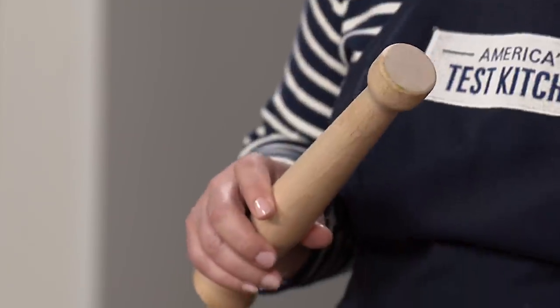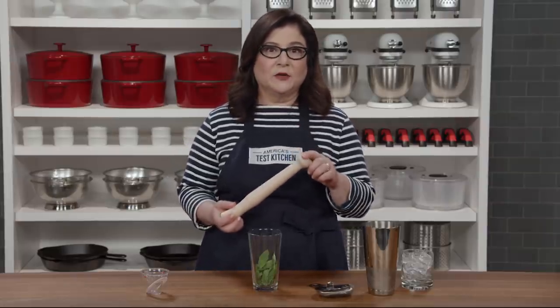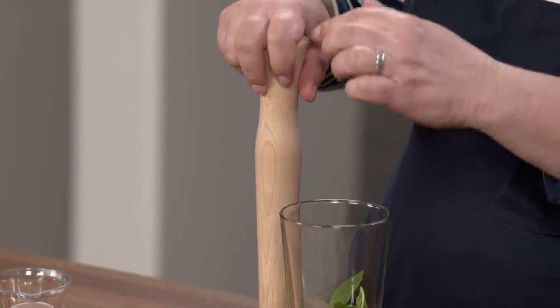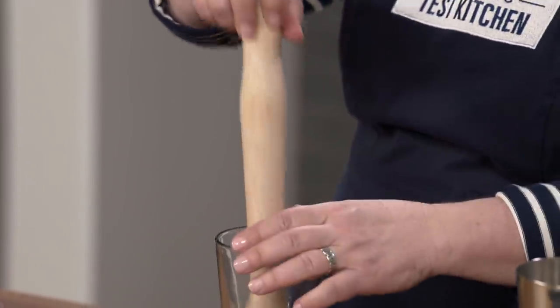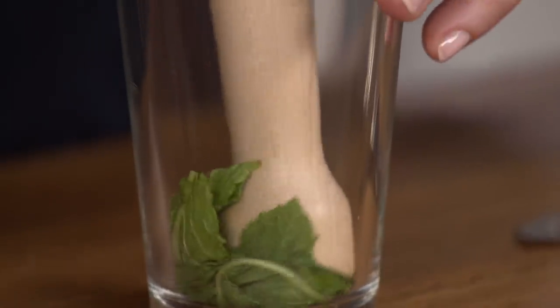First, muddlers. These are like pestles — they crush and extract flavor from mint, citrus, and more. Our favorite is the Fletcher's Mill Maple Muddler, and it costs about $13. It's long enough to reach the bottom of the tallest shaker or glass, it's got a shape that's easy to grip, a moderate-sized head that covers more ground with each push, and it doesn't have a finish that'll dissolve in your drinks like some models we tested. This one was just right.